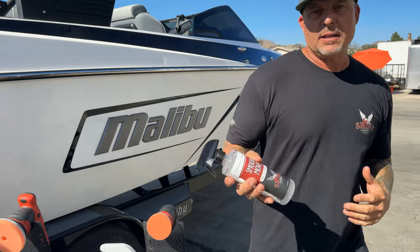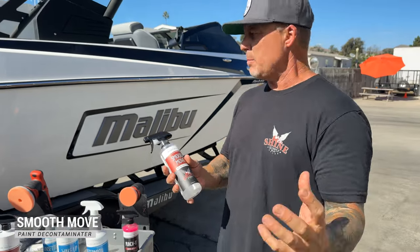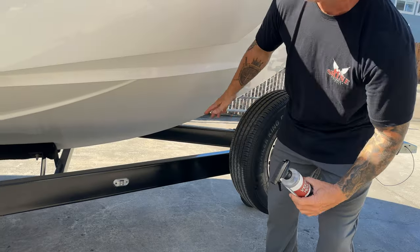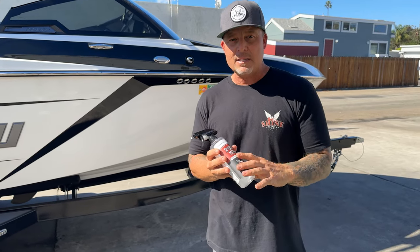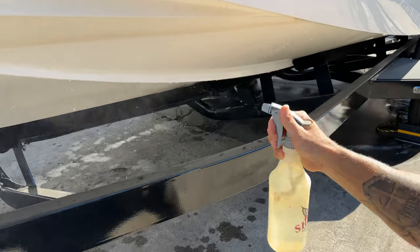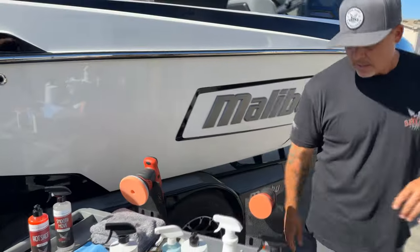A very important product we use when getting a boat cleaned up and doing some decontamination: from being out on the lake you'll have that heavy scum line down on the hull — you've all seen it, it can get really loaded up with scum from the lake water. Smooth Move, even though it's primarily a paint decontaminator for vehicles, works incredible to decontaminate that scum line on the bottom of boats. It also really helps break down stubborn water spots you can find under the rub rails.